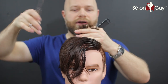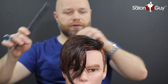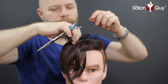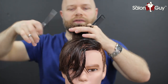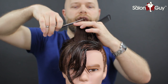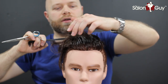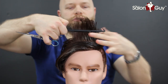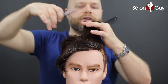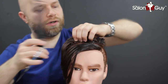Let's take the whole top here and cut it — about an inch and a half to two inches on top. We're going to take horizontal sections and cut everything pretty much to that same point. Now we're going to start to slightly over-direct back the more we get towards the front, just because we want to leave a little bit of length in the front. When you over-direct, you're bringing it to that one point, and everything will be longer and fall down to that point you're over-directing from.